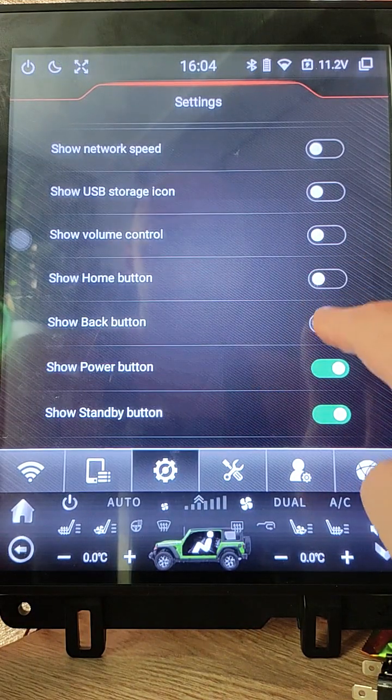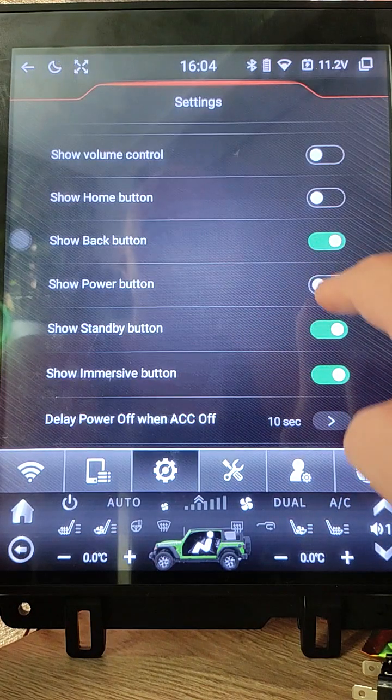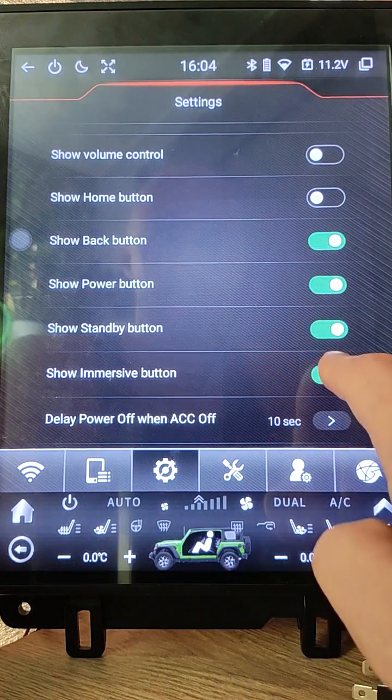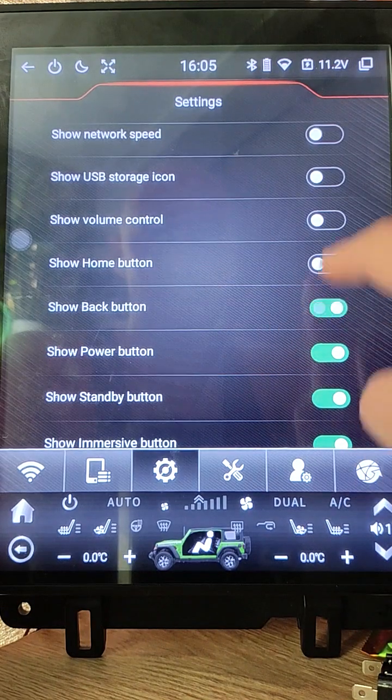Back button. Power button — to display or hide. Standby. And Immersive button. So you can totally customize as you like.